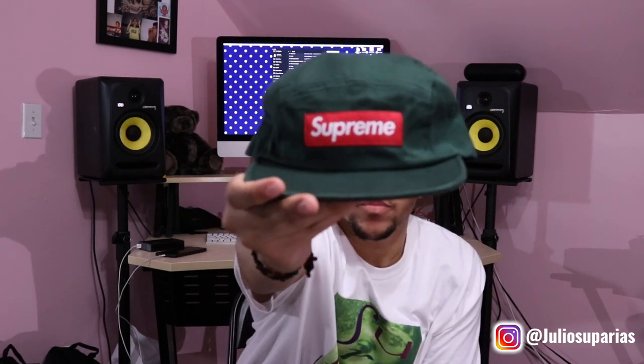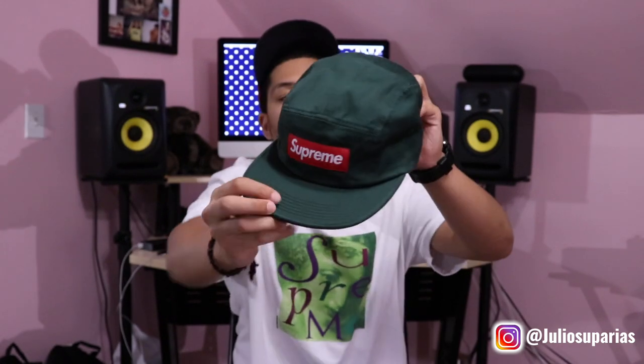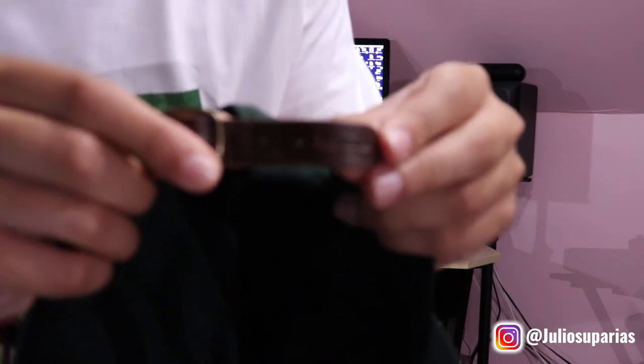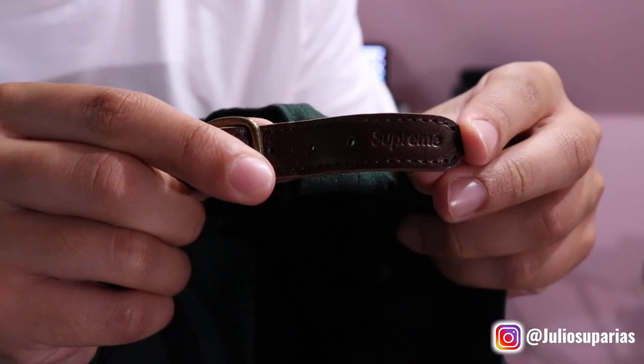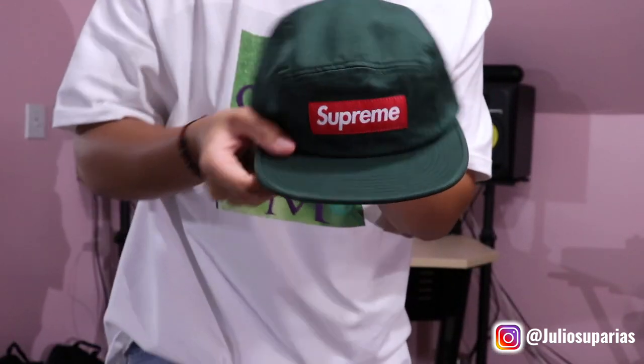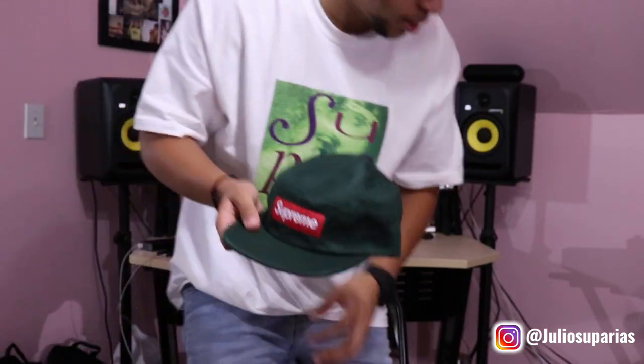I really wanted the black one with the red box logo, but I already have a black one, so I went with the green one. Let me bring this up close so you guys can see it. In the back we have the leather strap — right here it says Supreme. So here we have it, the Pine color Camp Cap.